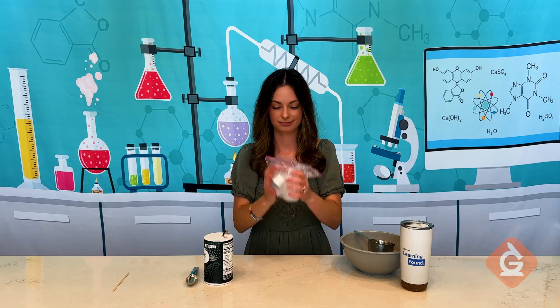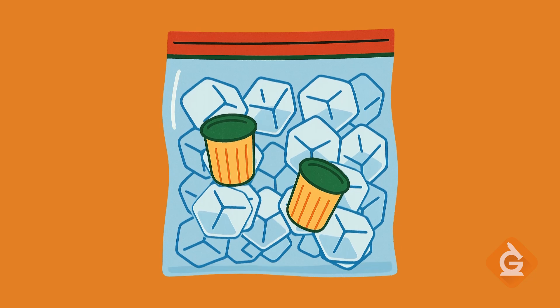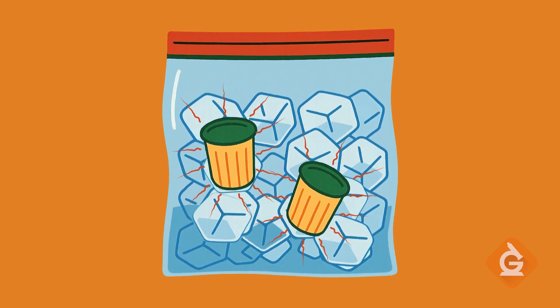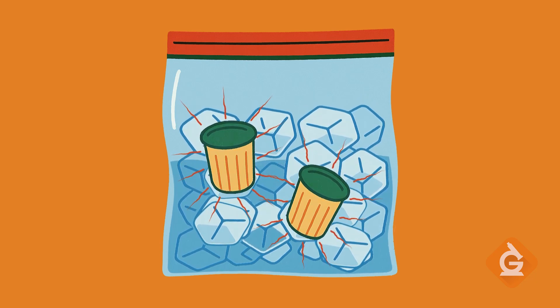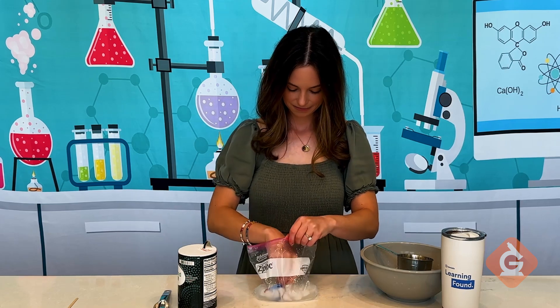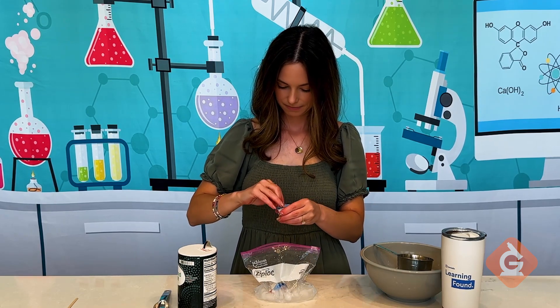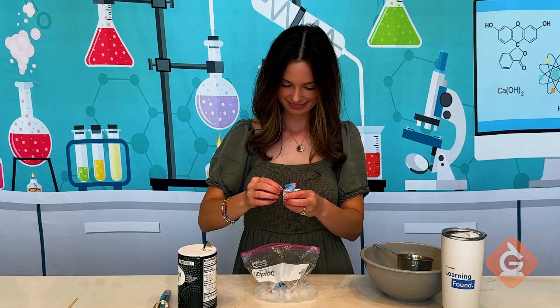I'm still going. In the ice cream in a bag activity, this super chilled salty ice mixture starts to melt by pulling heat from its surroundings, including your creamer cups. As the heat moves out of the creamers, they get really cold really fast. This causes the liquid inside to freeze, giving you a delicious physical change from liquid to solid — AKA your ice cream-ish treat.